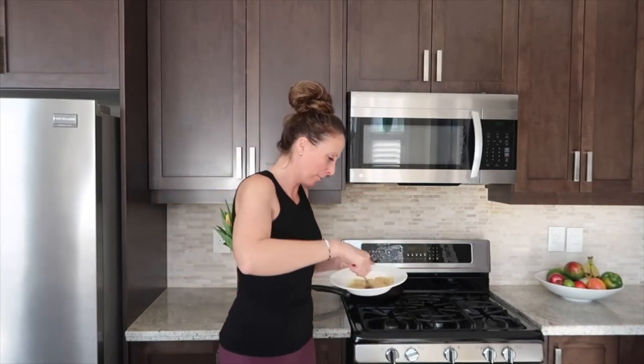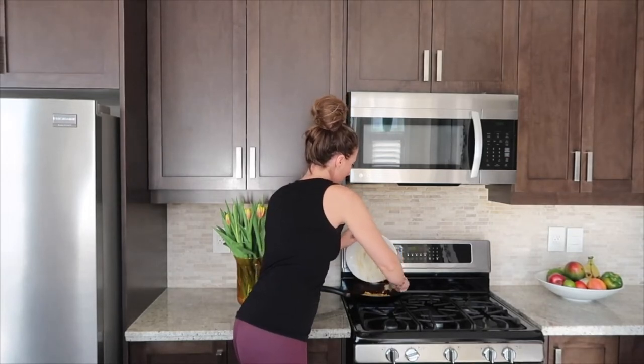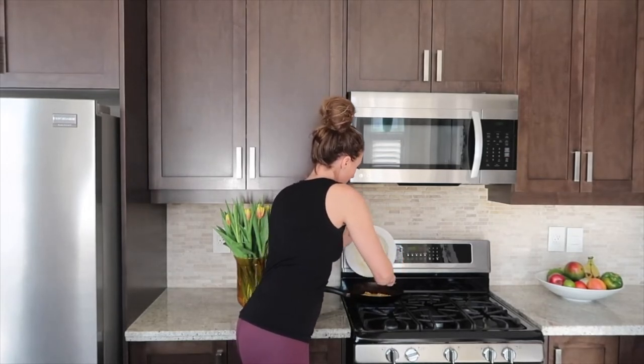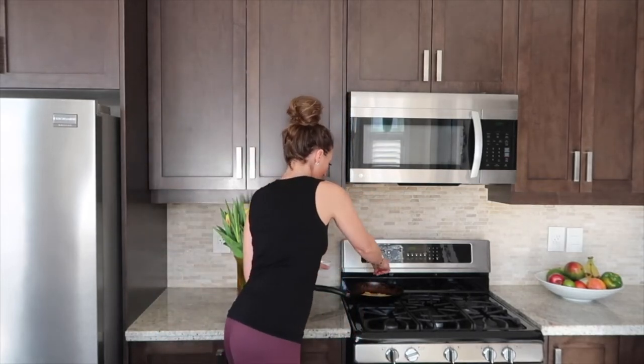We're gonna pop this mixture in — it is as simple as that. Put it on there, give it about two minutes, and then we're gonna flip it to the other side. I love to put a dash of salt — salt gets a bad rap but it's actually a great thing for us — so dash of salt, then flip it.